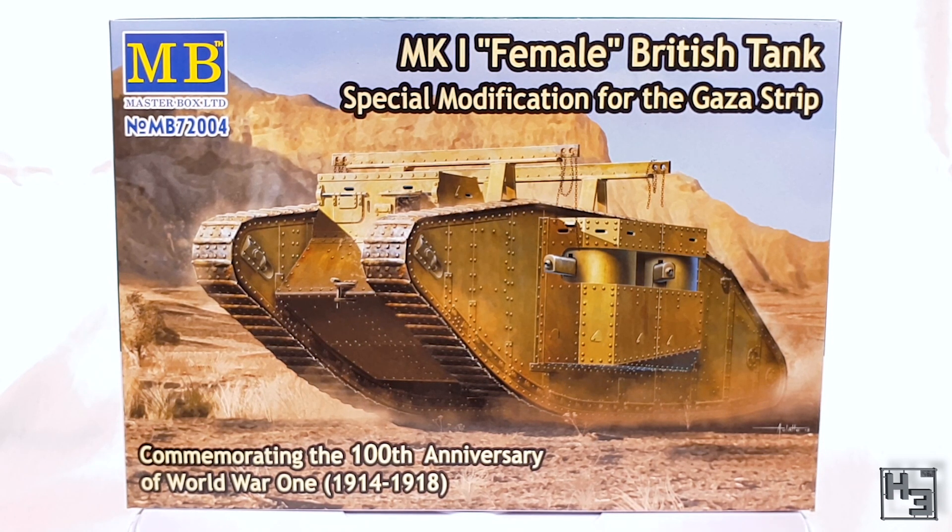Which I assume is the thing on the roof — not quite sure what it does, but it does a thing I suppose. This is, as you might guess, a World War One tank. I've not done much World War One stuff and I've never built anything from Master Box, but the price was right, which is to say low. So why not give it a whirl?